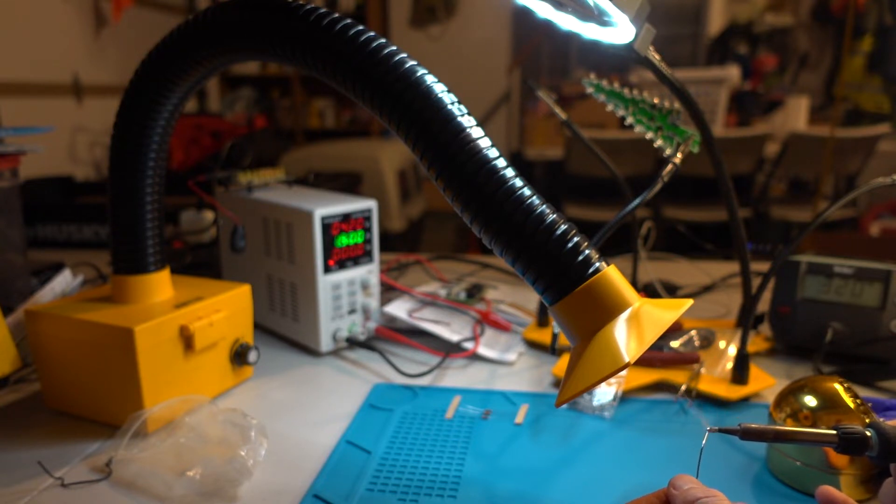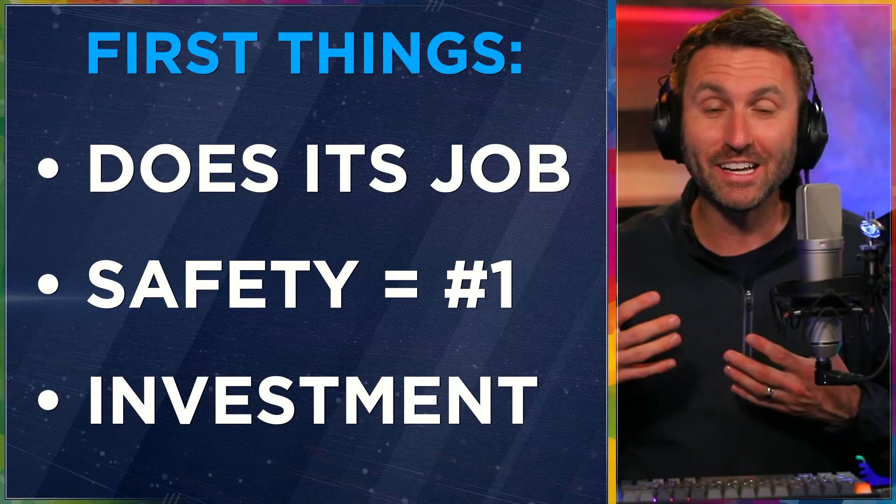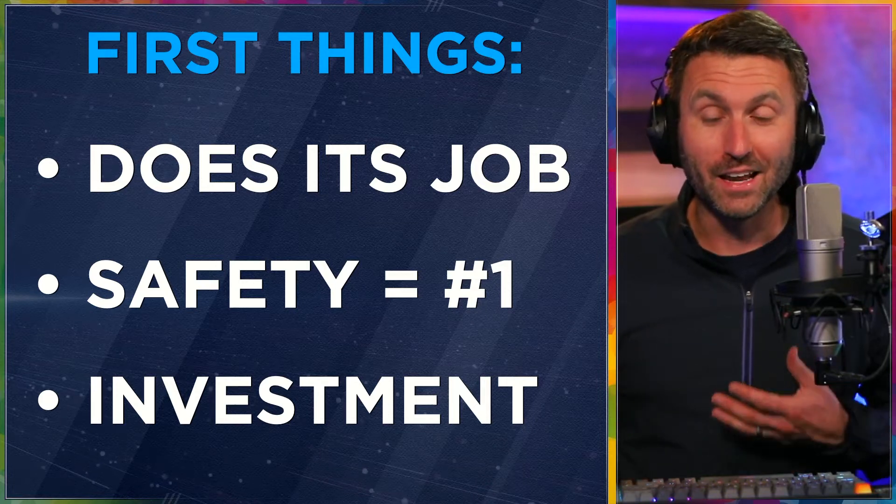First things first, it's a simple job that it does. It vacuums out the air, it vacuums out smoke, it captures fumes. It does its job — it does one thing and it does it well.